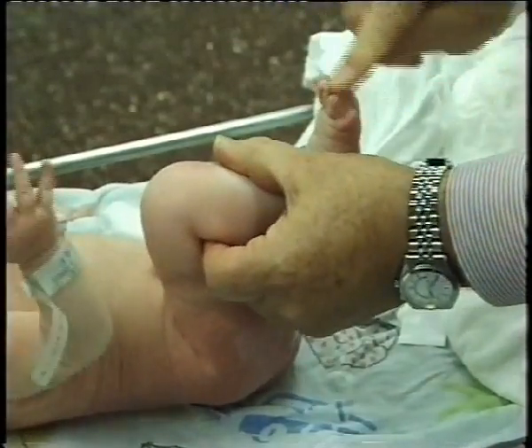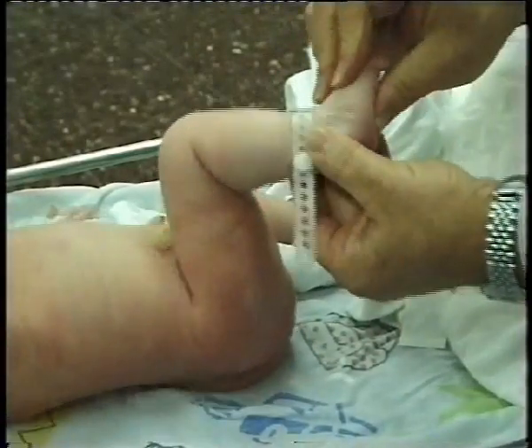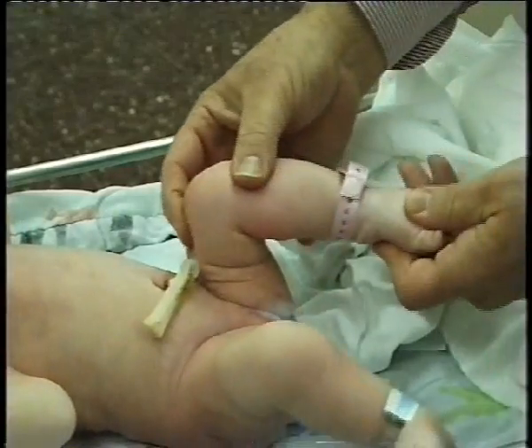Look at the toes for possible anomalies. Palpate the peronei tendons for possible snapping peronei. It is useful to repeat the examination if you are not sure about what you found.